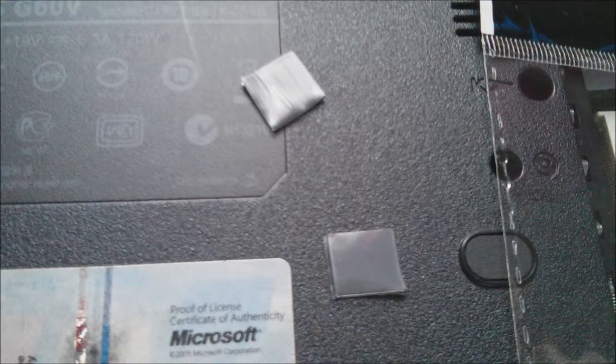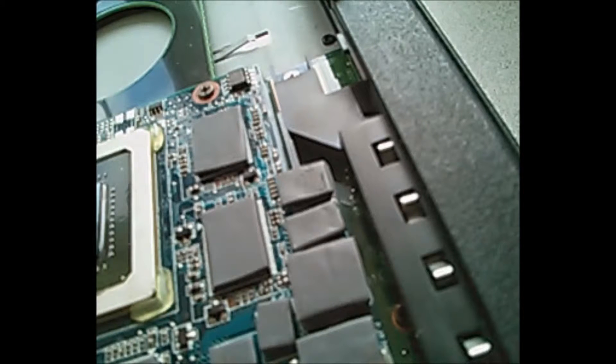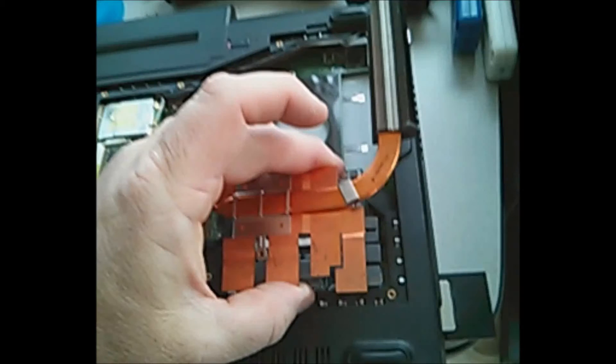Another Phobia thermal pad feature that makes them easy to work with is that the company uses two different types of laminate on either side of the product, making it easy to remember which side is up for consistency. I was able to use a tiny Phillips head to nudge them exactly where I wanted them. I haven't found many thermal pads of this high quality that are also this easy to work with.